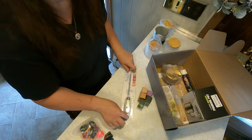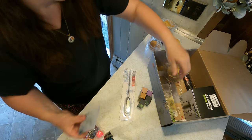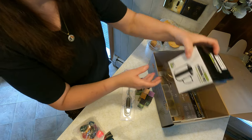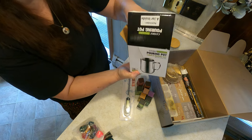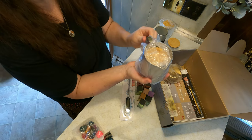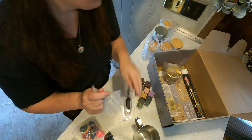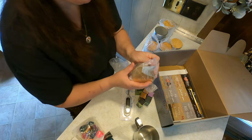Then we have the thermometer. We have little stones that you can use for decorations, and more fragrance oils. And then we even have the pouring pot — this is to heat your wax. And then we have another candle jar. We have the labels, so these are to make beautiful professional candles.